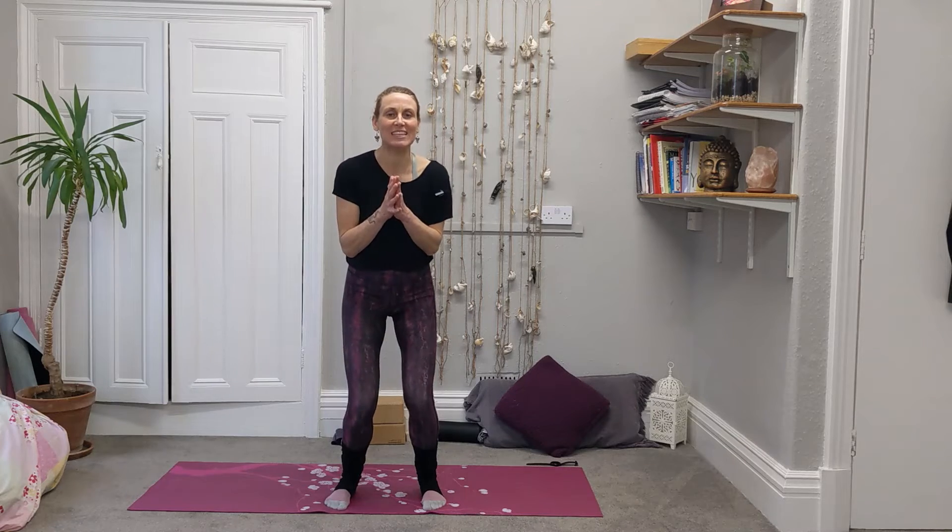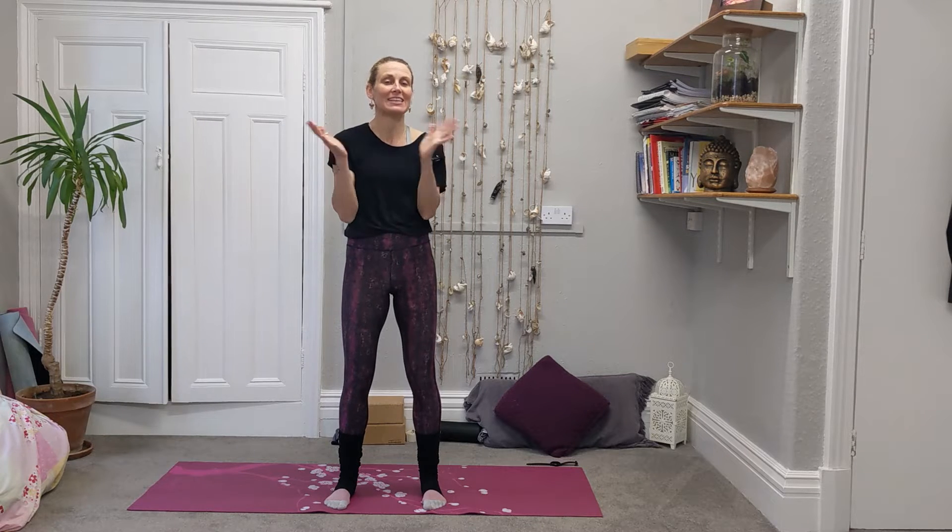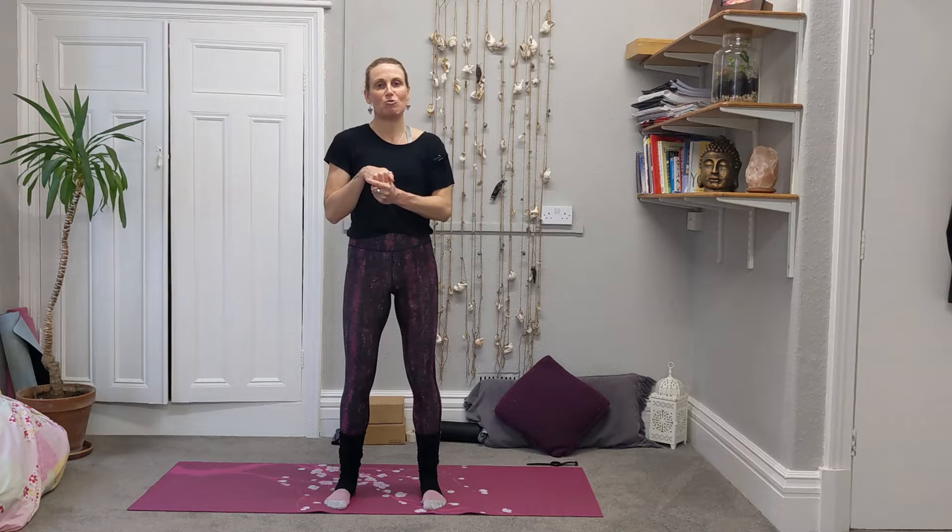Morning, good afternoon, good evening. Thank you for joining me on the mat today. I am Kat. It's lovely to have everyone on the mat for our yoga flow to get the joints moving. So it's going to be a bit of movement through our main key joints, forwards and backwards, round and round. We're going to keep repeating those movements to really mobilise and get the muscles that need to stretch and strengthen to get the joints moving to work.